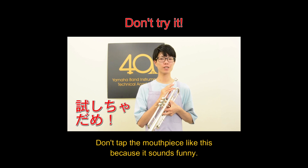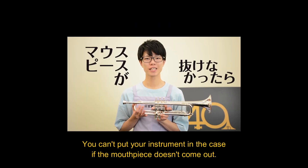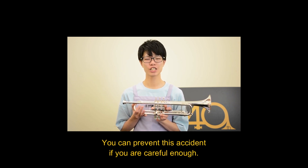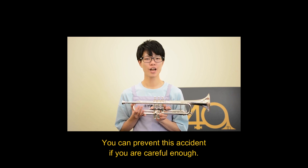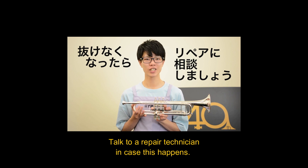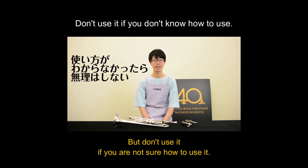Don't tap the mouthpiece, even jokingly. You can't put your instrument in the case. You can prevent this if you are careful. If it does happen, talk to a repair technician. Some of you may have a tool to pull it out, but don't use it if you are not sure.